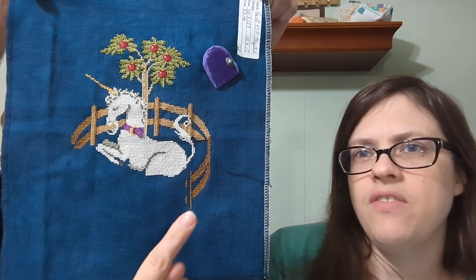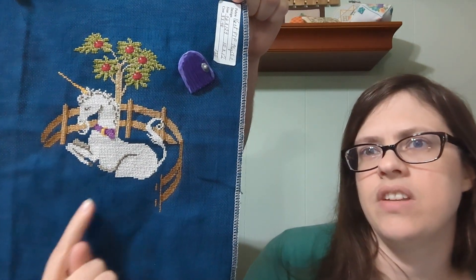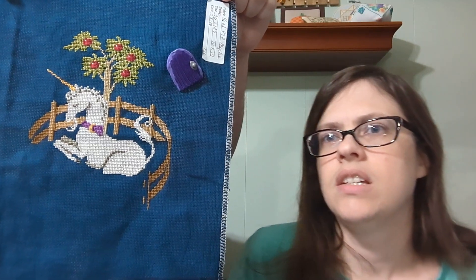I just need to finish the fence and the bottom of the unicorn. I think I'm about 80% done with that one — so close.